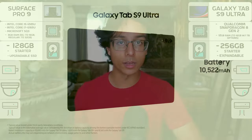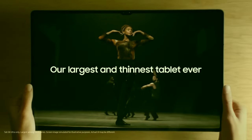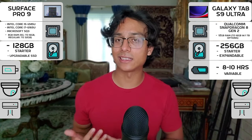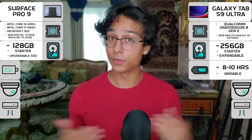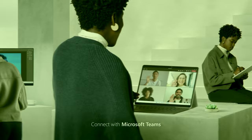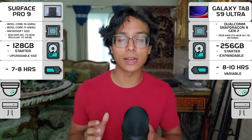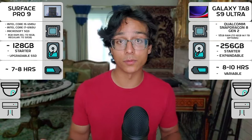Moving on to battery life, the Galaxy Tab S9 Ultra doesn't have any concrete information yet, but based on the previous generation's performance and initial tests, it looks like it should be good for at least 8 to 10 hours on a typical day, which is great. The Surface Pro 9 does have a bit of variability with its battery life, but somewhere between 7 to 8 hours is pretty typical for most individuals.